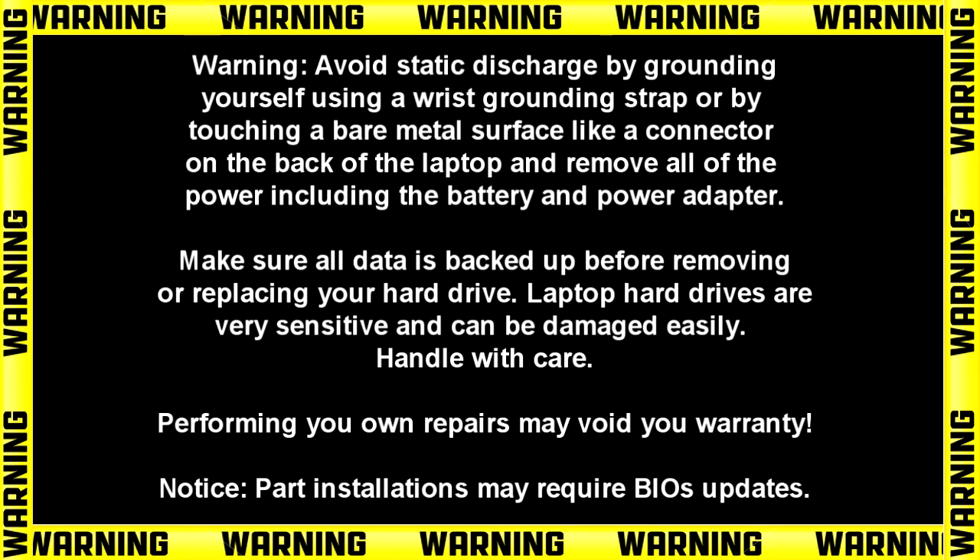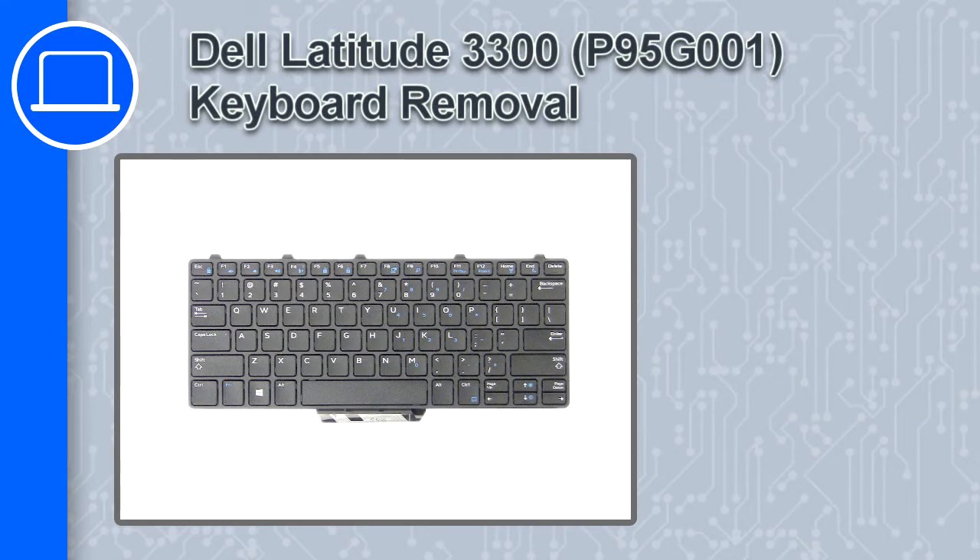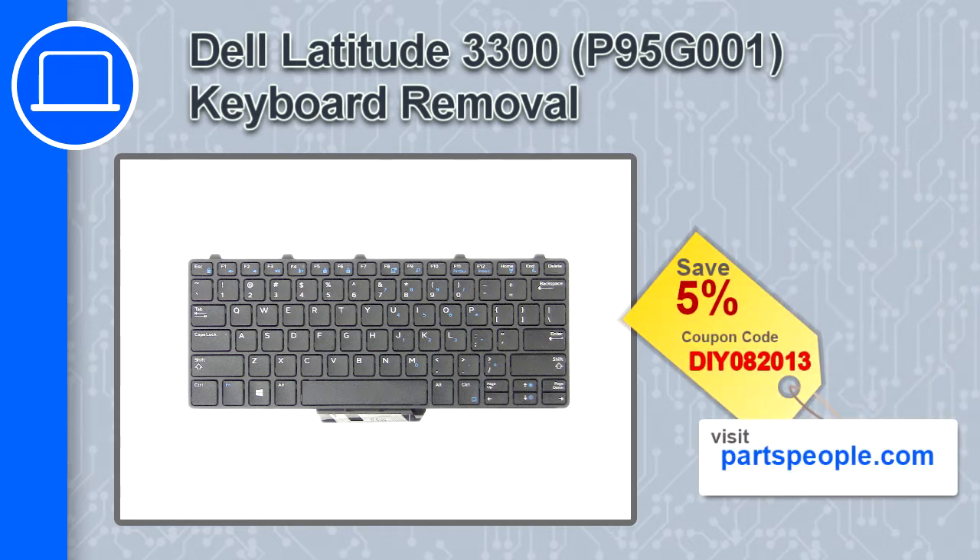How's it going, this is Ricardo and in this video I'll show you how to remove the keyboard on a Dell Latitude 3300. If you're looking for parts for this laptop, go to our website and use this coupon for a 5% off discount.